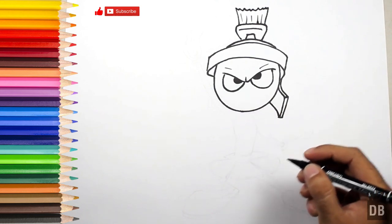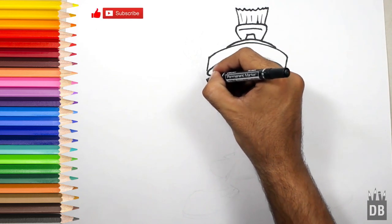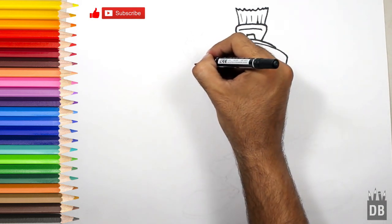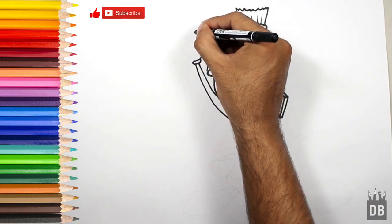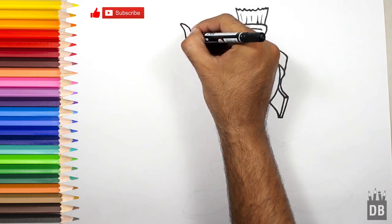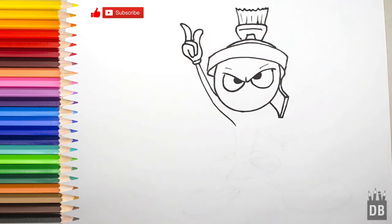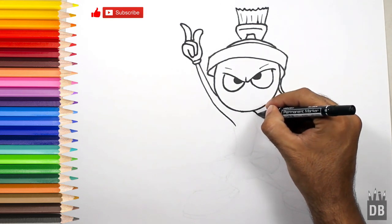Now we are going to make his arms. For the first arm, follow along over here like this, and his hand — this is the thumb like this, second finger, and the third one. The first arm is ready.